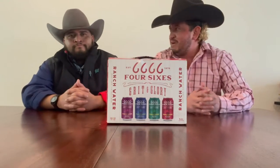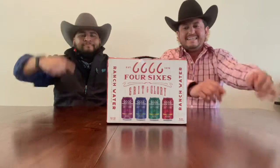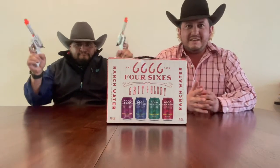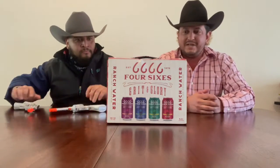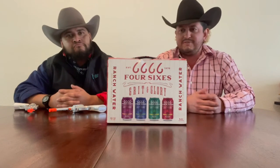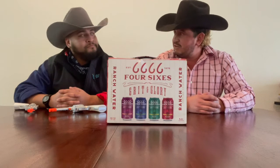All right ladies and gentlemen, welcome back to another Seltzer Sunday. Chef, the other project hat going a little western as we're burning this daylight here, falling into fall in Texas. Today we got a brand new brand that we found at the local town — this is the Four Sixes Ranch Water. They're a similar brand, probably similar flavoring as the Lone Pint, and it looks like they're just getting started.